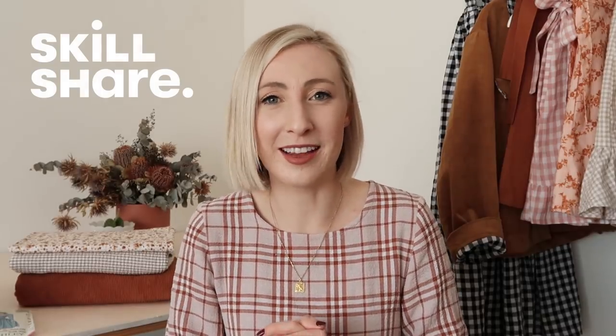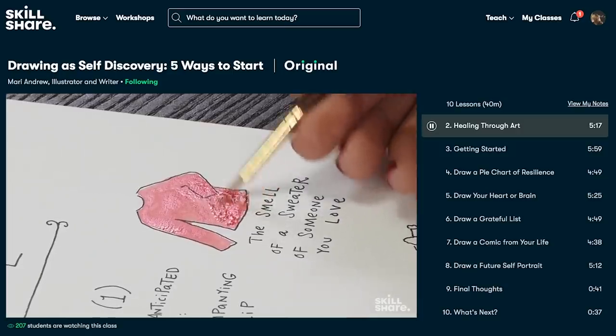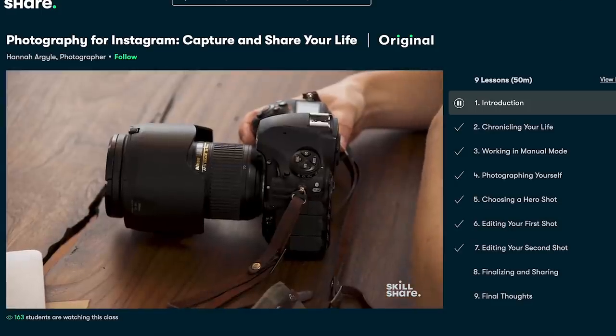Let's take a moment to talk about the sponsor of this video, Skillshare. Skillshare is an online learning community with thousands of inspiring classes for curious and creative people — basically any topic you'd like to learn about, including design, fashion, sewing, illustration, photography, and more. I've been taking a class called Photography for Instagram by Hannah Argyle, where I've learned tips on taking and editing Instagram photos, and how to take photos of myself to share my handmade outfits. The first 1,000 of my subscribers to click the link in the description below will receive a free trial of Skillshare premium membership, and after that it costs less than $10 a month for the annual subscription. Thanks Skillshare for sponsoring this video.